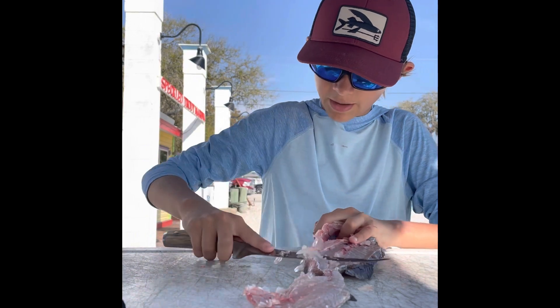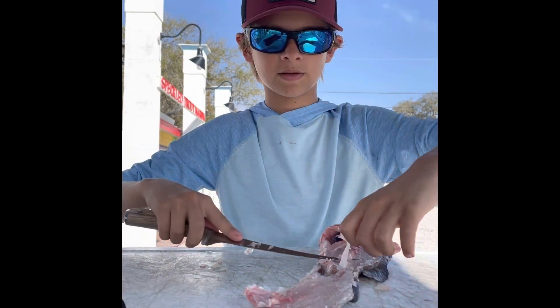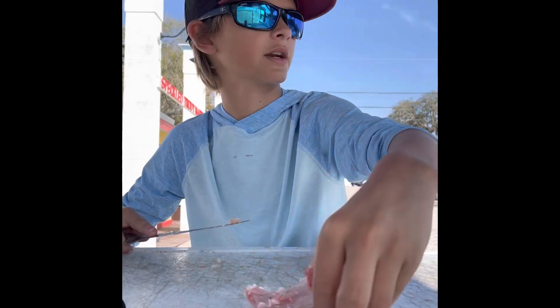Now what you're going to do, you're going to run it along the fish's body. I missed that part — I could have gotten all that meat, but I didn't. So we're just going to toss that to the birds.